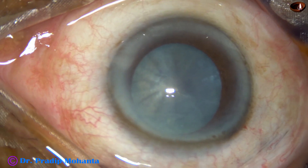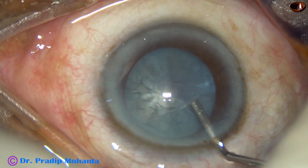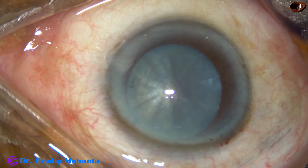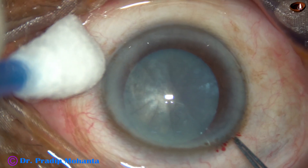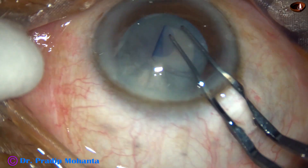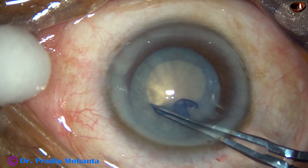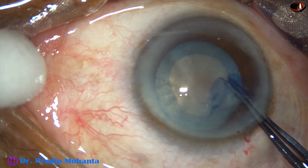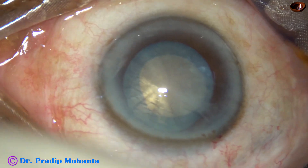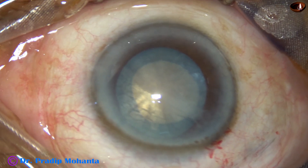Viscoelastic is used to fill the anterior chamber. This is 2% hydroxypropylmethylcellulose. I then use utrata forceps to perform the capsulorhexis. I had no idea about how hard the nucleus is, and the size of this rhexis has been about 4.75 mm on the smaller side.